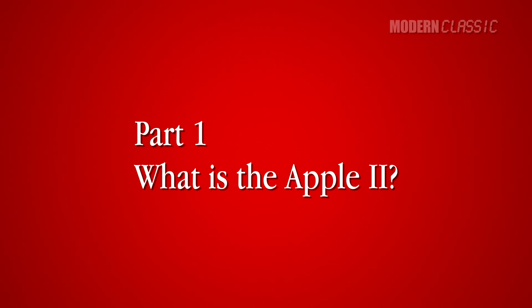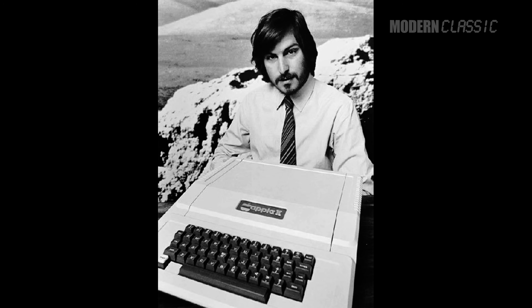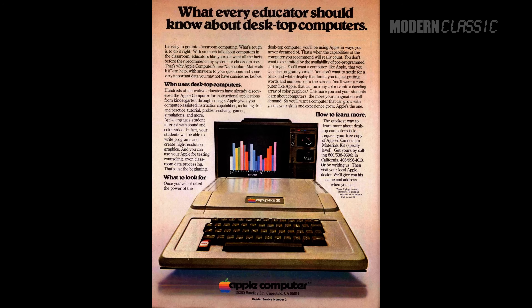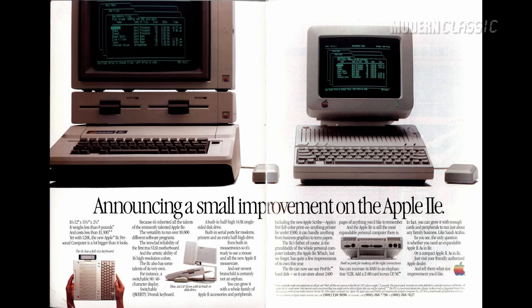Maybe you grew up in the 80s and you're living out your nostalgia, or maybe you just bought an iPhone and want to experience the roots of that device. Either way, I'm up for any new excuse to talk about my favorite classic computer. The Apple II is not just one computer — it's a full computer line, just like the Mac, and it's a line that was on the market for 16 years with a bunch of different models to choose from. Which is the best for a beginner, and what should you look out for? Well, let's check it out.